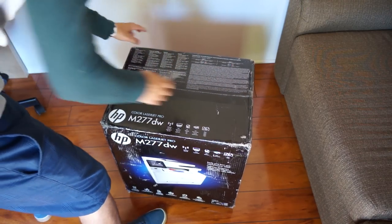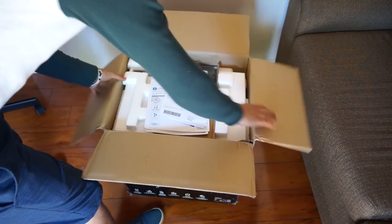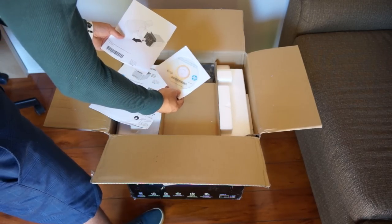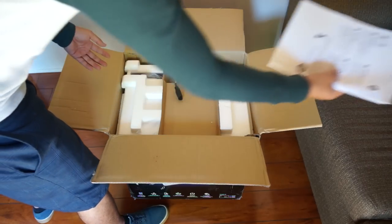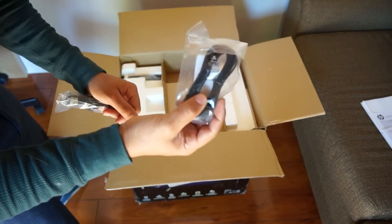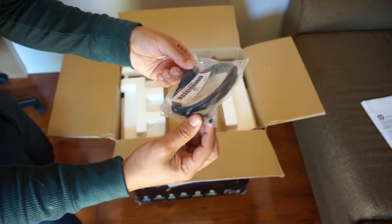I'm going to start to see what's inside. We get a little how-to guide to pull it out — you want to lay it down. There's the installation disc. It weighs around 40 pounds. After we finish with the paperwork, we have the full power adapter, an ethernet cord for internet, and a USB printer connection.